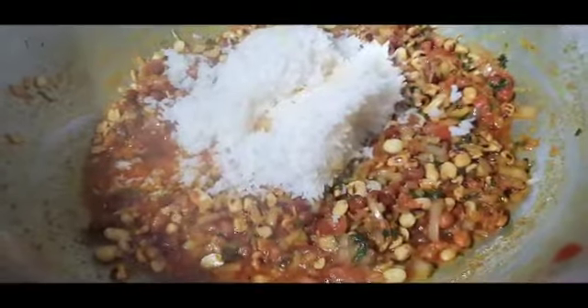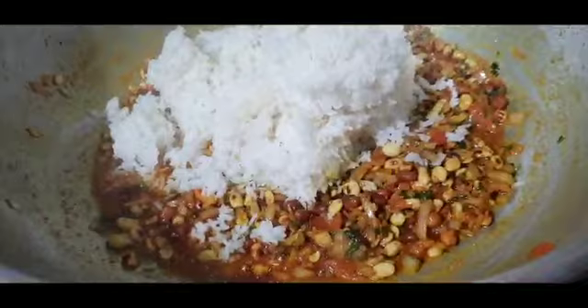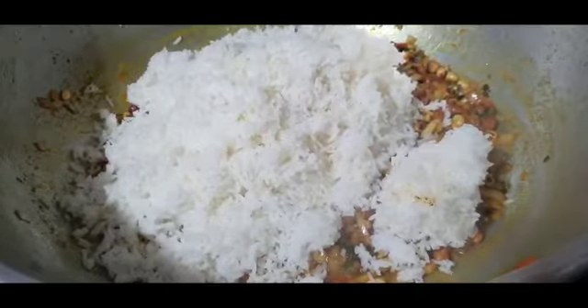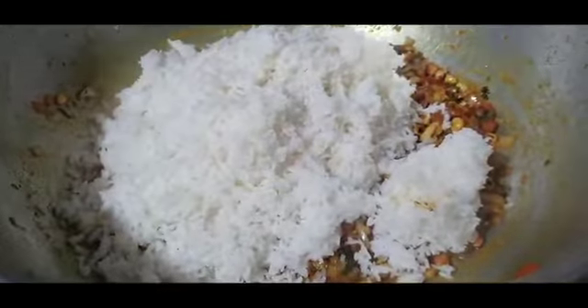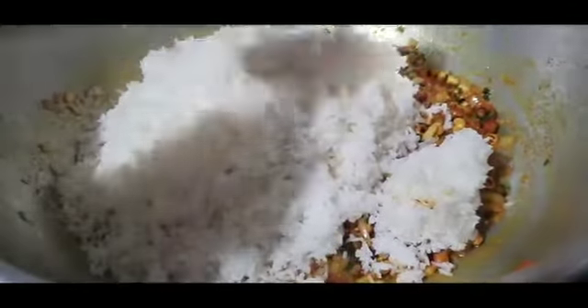You can see your tadka is ready. Now add the pre-cooked rice into it — you should cook your rice beforehand. Add the rice to the tadka and mix it well until everything is combined.